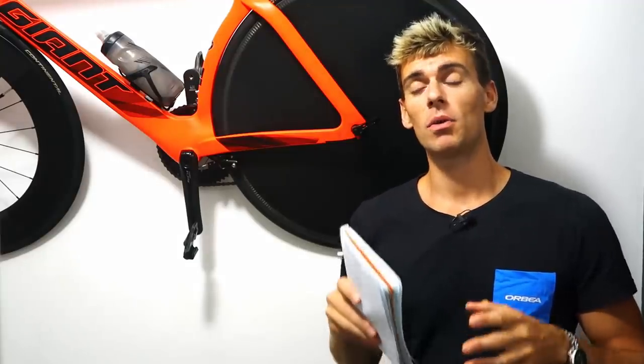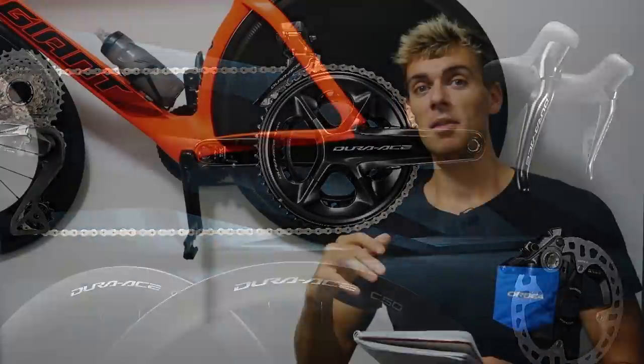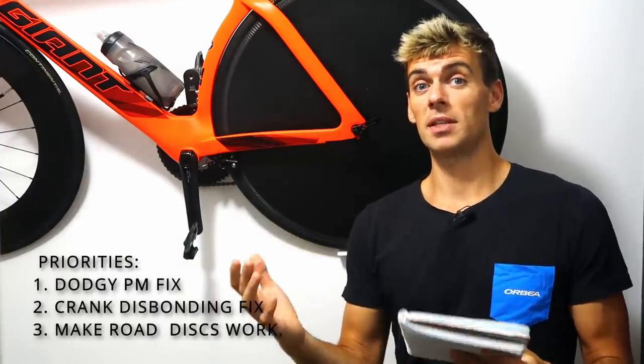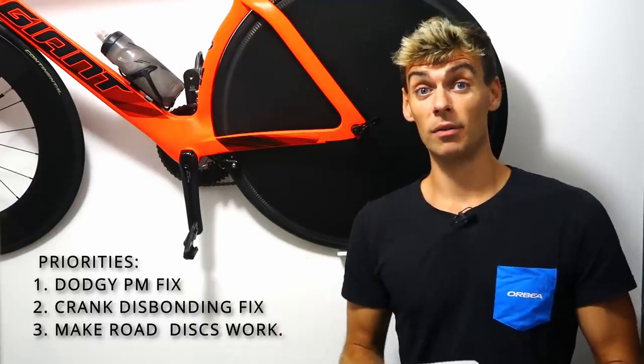Hi everyone and welcome back to the channel. If you're watching this on the 31st of August 2021, we're a few hours away from the new Shimano 12-speed Dura-Ace and possibly Ultegra groupset reveal at Eurobike. I'm going to do this video before the launch to give you my predictions of what we might see — have they fixed the power meter, have they fixed the cranks, and have they improved road disc brakes — and then we'll see what I've got right and what I've got wrong.